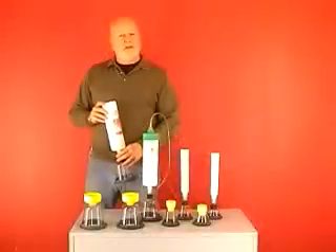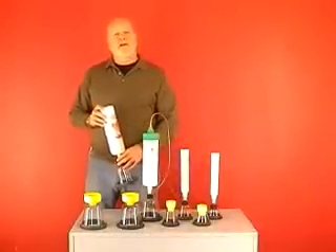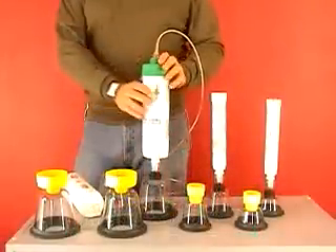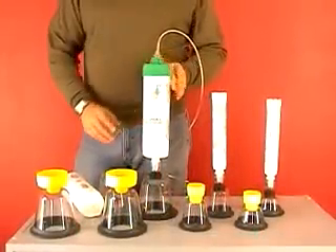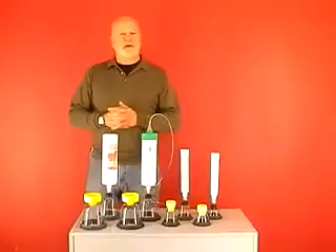There are McCulloch resuscitators for calves, foals, lambs, kids, crias and piglets. For veterinarian use, all of the McCulloch resuscitators are compatible with ET tubes. Also available is an oxygen adapter, standard with the foal resuscitation kit, which enables units to deliver up to 100% oxygen concentration. This comes with two meters of oxygen tubing to connect to your oxygen tank.